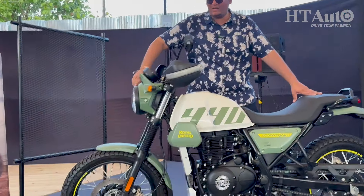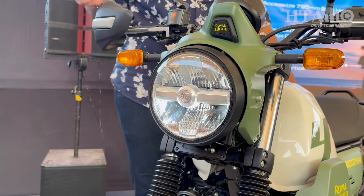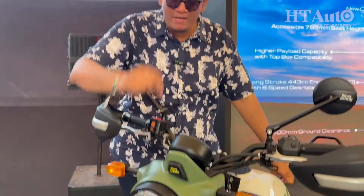You also get LED lighting on the motorcycle — the headlamp is now LED, and so are the indicators. A lot of the features seen on newer Royal Enfields now make their way to the Scram 440 as well.